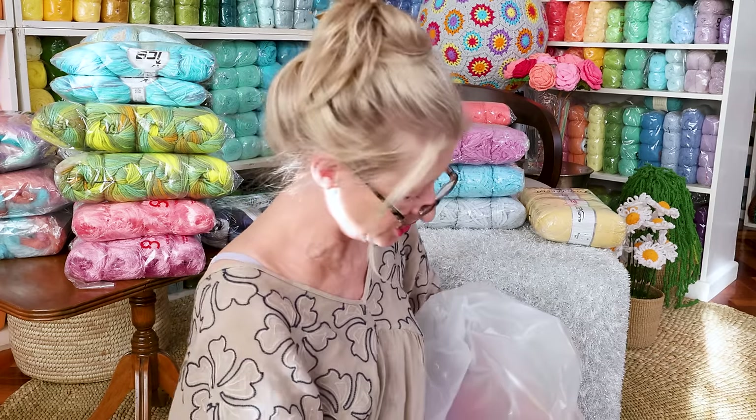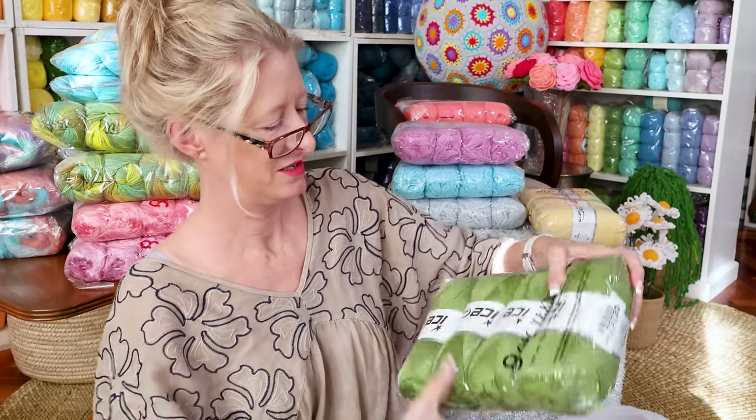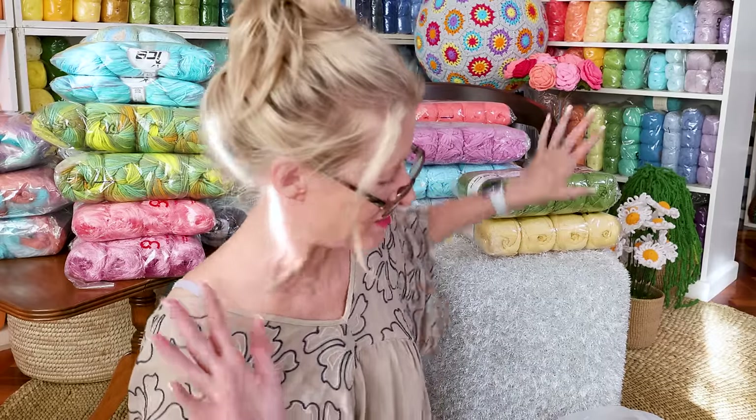Is that a Twister DK too? Hold on — Twister DK in green! Oh my gosh, I have all the good colors now, I can do anything! I feel invincible. Okay, Twister DK in all the colors — so definitely a Twister DK project coming up, so excited.